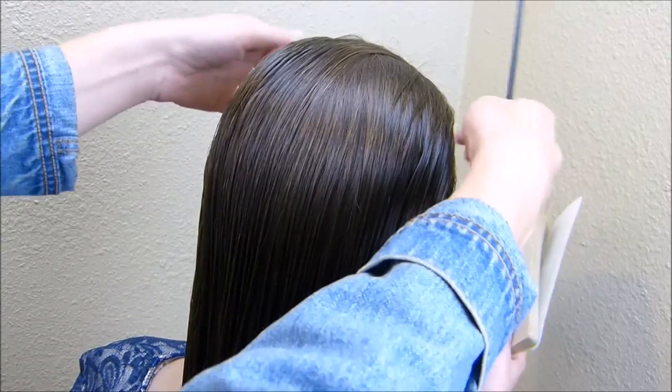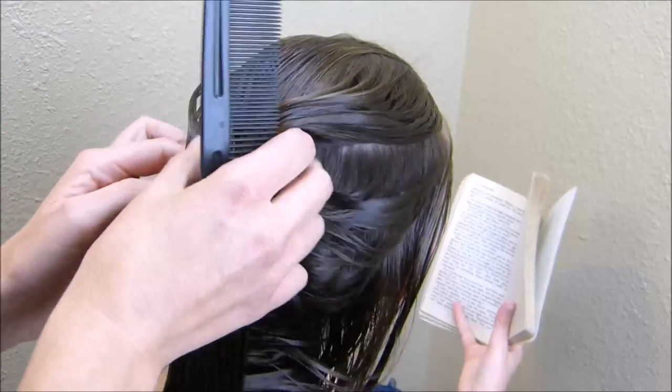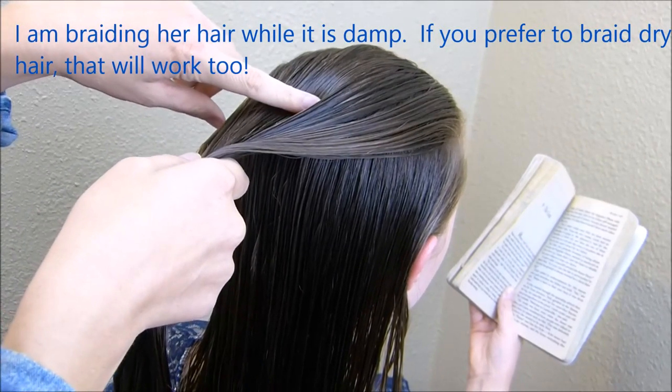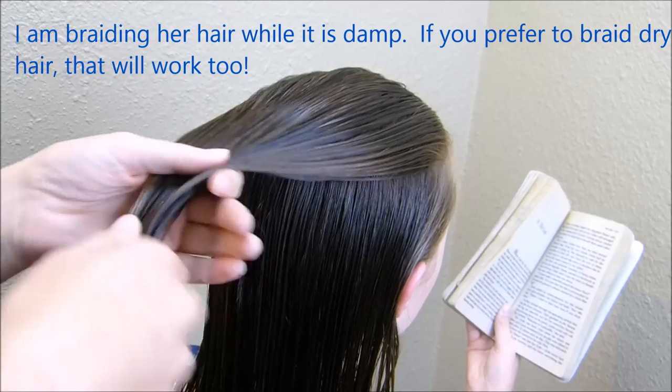I'm going to start just by grabbing a section of hair and we're going to begin a regular French braid. I'm going to be starting this braid at about the crown of her head — I'm not going to start it clear up here.